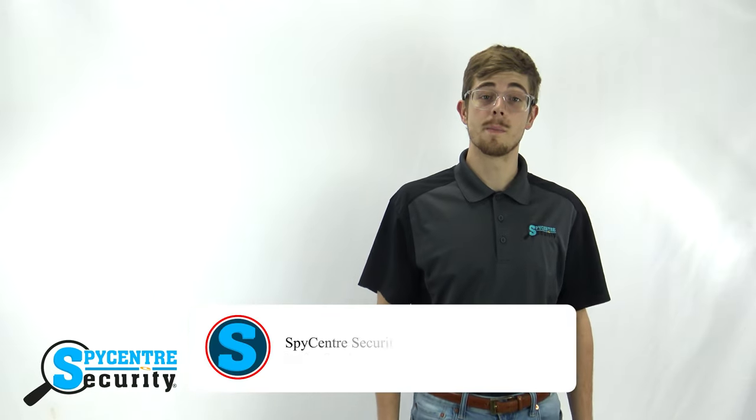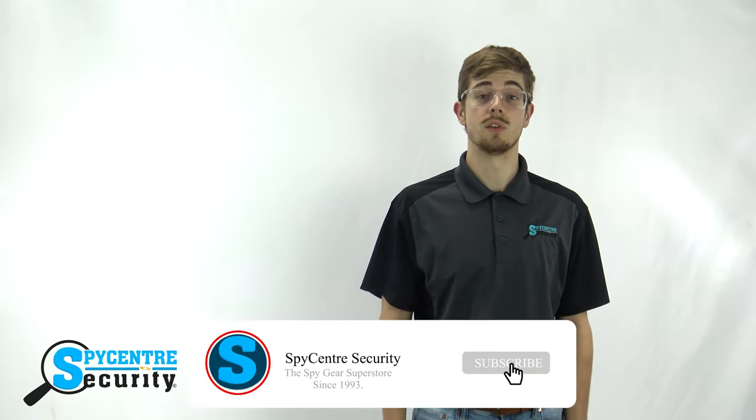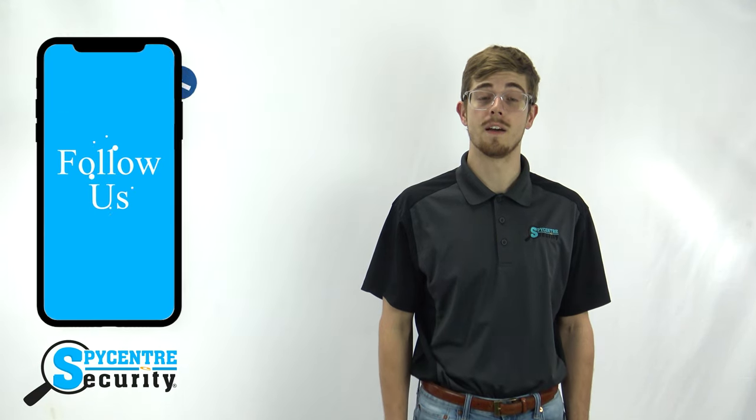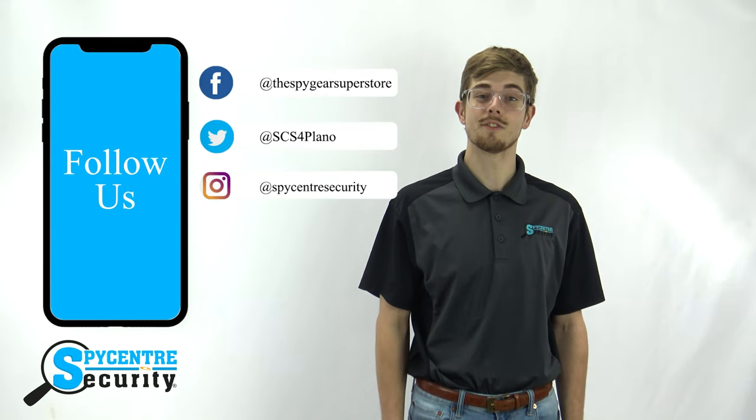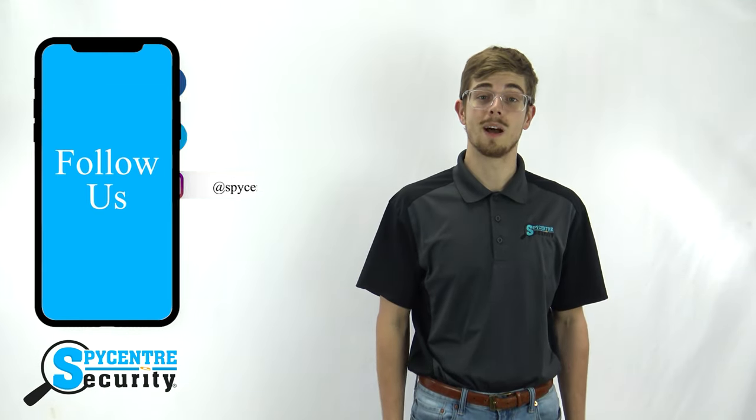But first, if you find this video helpful please leave a like and remember to subscribe to our channel for future tutorial and review videos. You can stay up to date on all the latest Spy Gear by following us on Facebook, Twitter, and Instagram — just click the links in the description below. Be sure to visit our website spycenter.com, and if you'd like to purchase this product click the link in the upper right hand corner or in the description below.